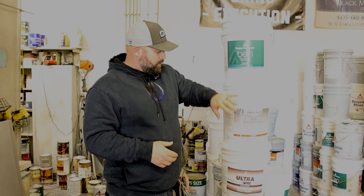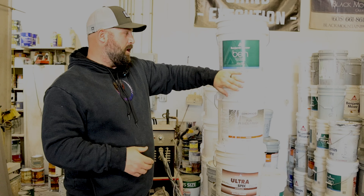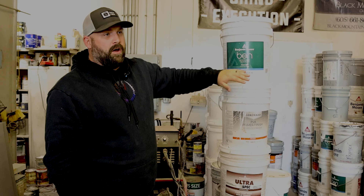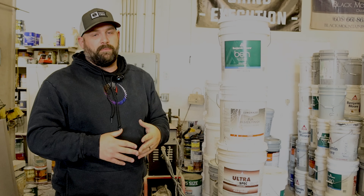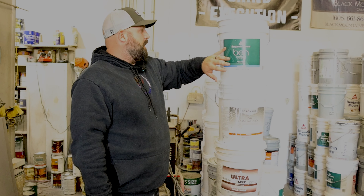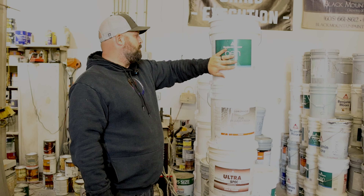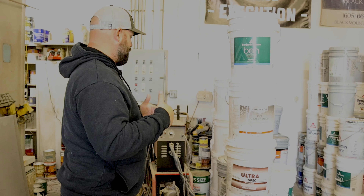This is a water-based product — they're all water-based products. This is the stuff we use for our interiors for any kind of spec houses or custom home builds, unless we're asked to use something better, which would be your Regals or your Auras. So right now this is a really great product, and we'll go into the Regals and the Auras.